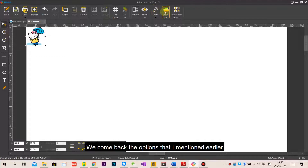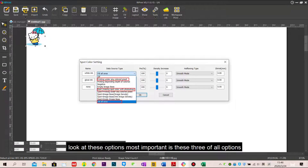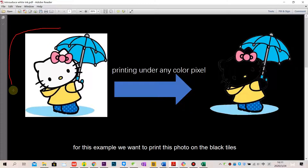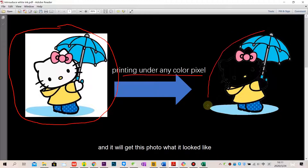Let's go back to the options I mentioned earlier. The most important are these three options, which cover over 95% of customer needs. I will explain the first option: 'Print under any color pixel.' For this example, if you want to print a photo on black tiles and choose this option, you will get the photo result shown here.